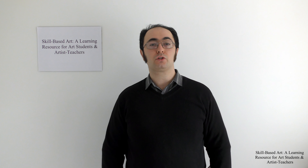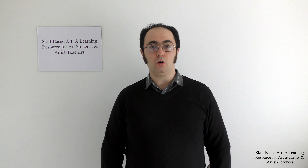Welcome to Skill-Based Art, a learning resource for art students and artist teachers. My name is Emilio Longo and I am the founder and director of Skill-Based Art. I thank you for visiting this website and in doing so, supporting my work.